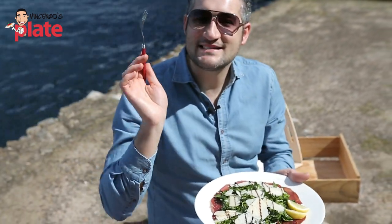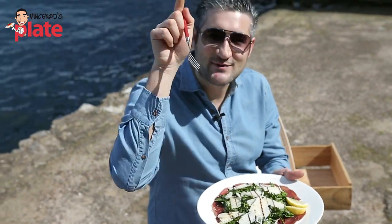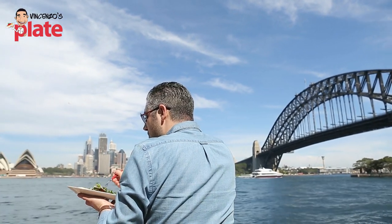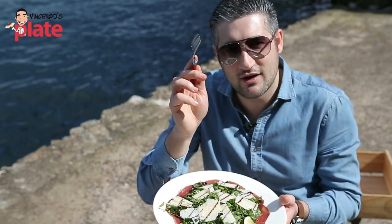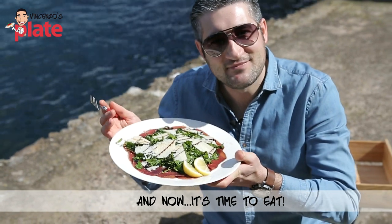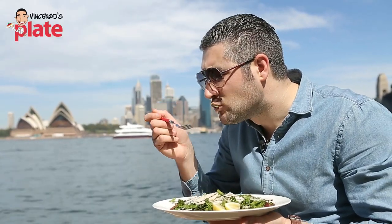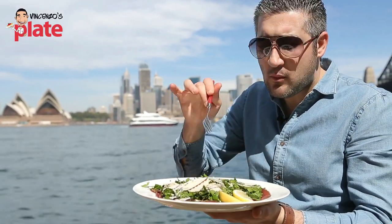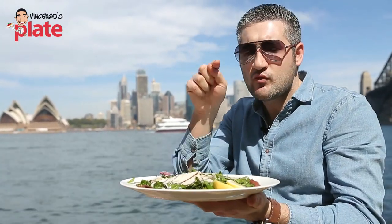Before I start eating, please let me know what recipe you'd like me to make next time. Like the video and subscribe to Vincenzo's Plate on YouTube. Now I'm going to enjoy this location and have this. Thank you so much for watching — I'll see you in the next Vincenzo's Plate video recipe. E ora si mangia! Vincenzo's Plate. This is healthy food guys — tasty, healthy food. You should make it now!